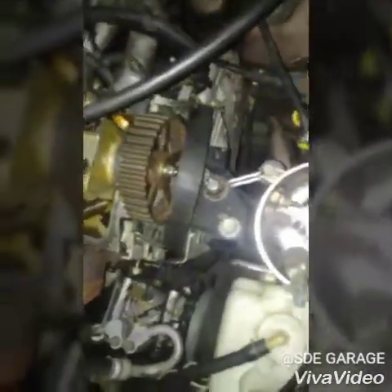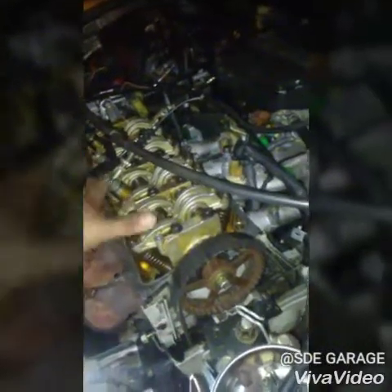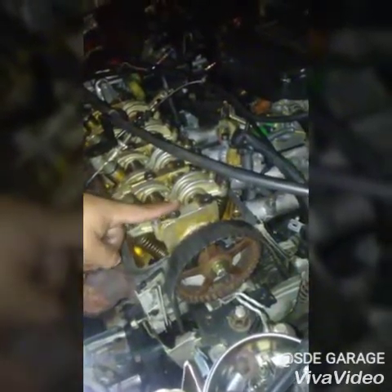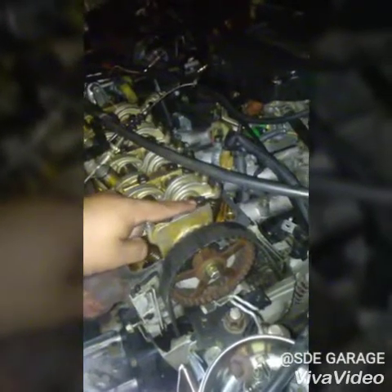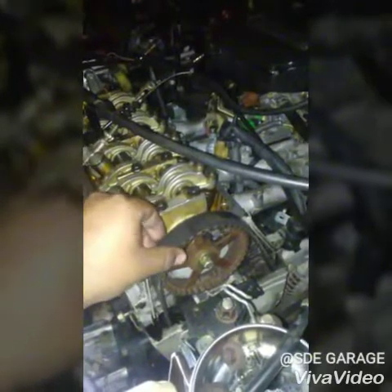The issue is that the timing belt is stupid long and just loose. On the D15 B2, the non-VTEC head has the spark plugs up front. On the ZC head, the spark plugs are in the back - that moves the cam about two inches back, which makes the cam gear more centered with the engine. So the belt is too long, and I went out and got the VX belt from the 92-95 Civic.